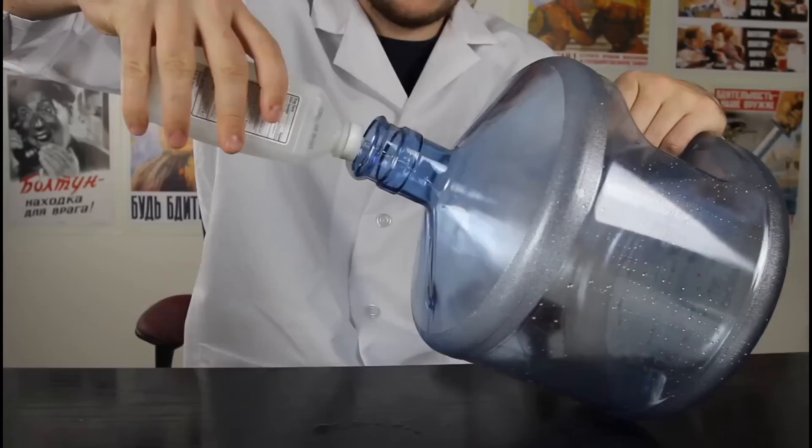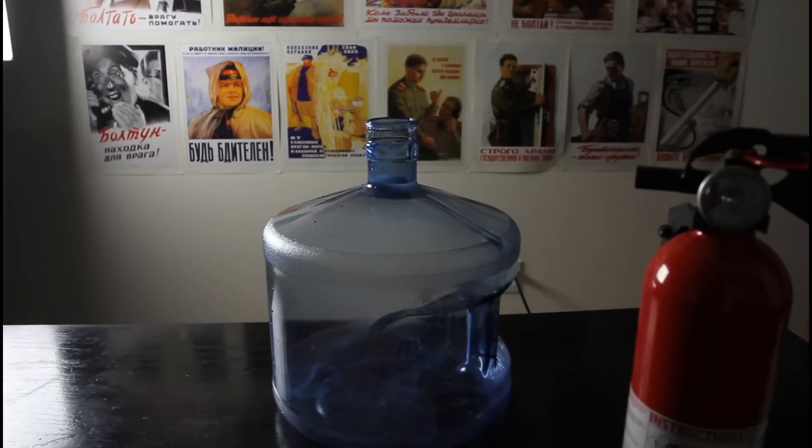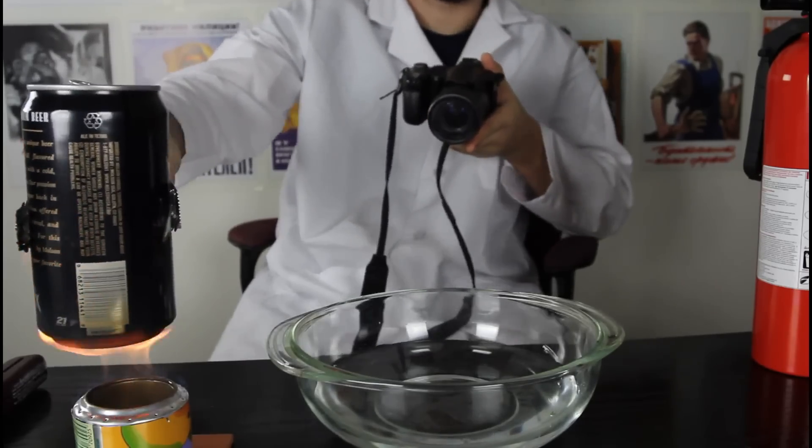Drop in alcohol. We're gonna put some in there, then we're gonna mix it up. Put it upside down in the icy cold water and let's see what happens.